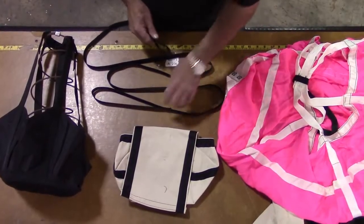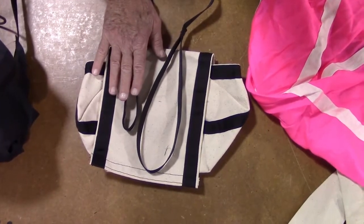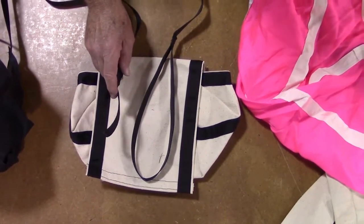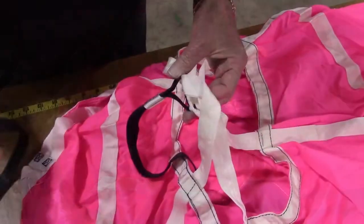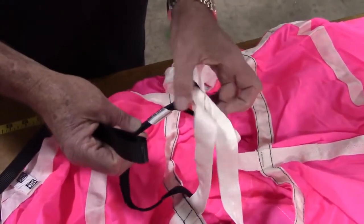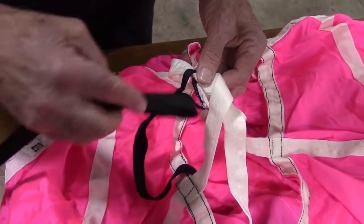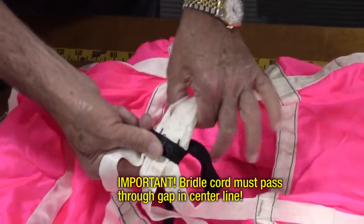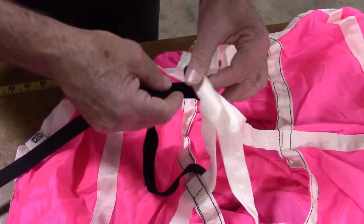Note that there are loops at both ends of the bridle cord — a large loop and a small loop. Begin with the small loop. Pass the small loop of the bridle cord through the gap that is below where the black center line attaches to the apex of the shroud lines at the top of the canopy. It is very important that the bridle cord is passed through this gap in the center line. If not, the cord could slide off to one side during deployment, causing the chute to not deploy properly, if at all.